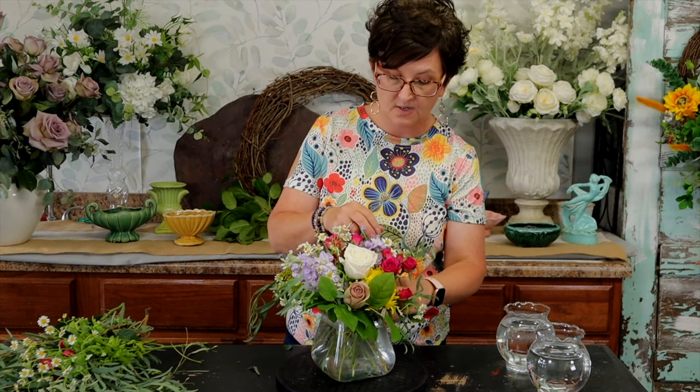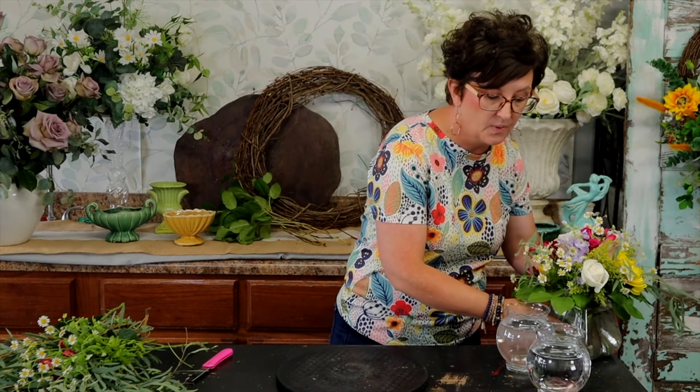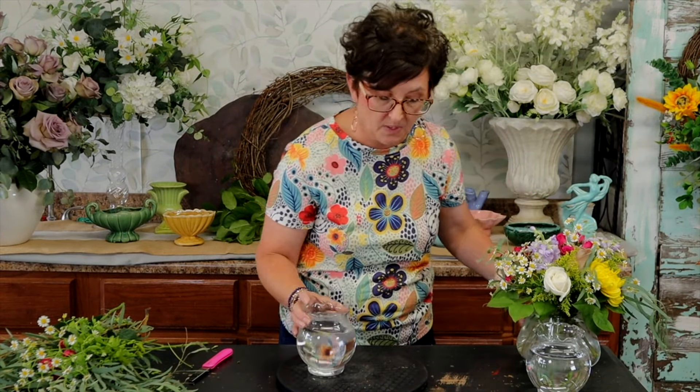So there is our centerpiece for the very center of the table. Next we are going to make two arrangements to kind of match but to go on each end — they're going to be much smaller. I'm going to set this one to the side and we're going to pull our little ivy bowls.